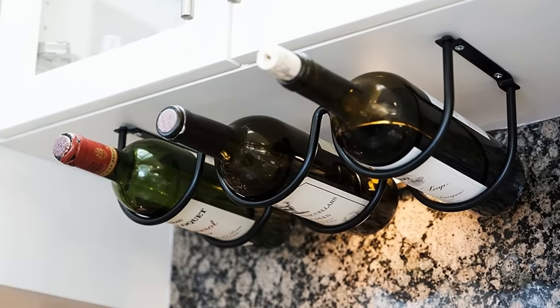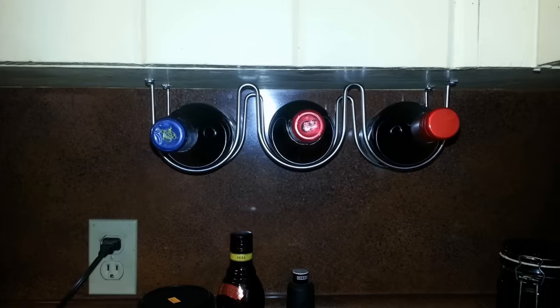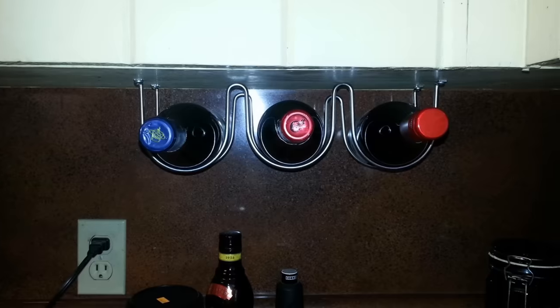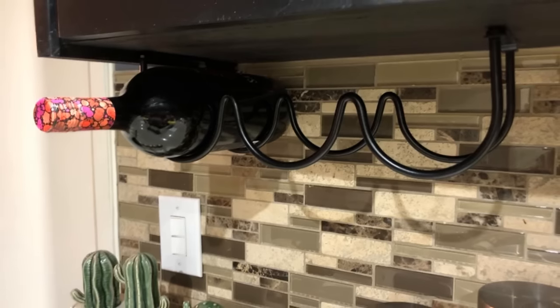21. The space between your countertop and the cabinets tends to be neglected. It's just open air that could be used to hold things. These wine racks fit nicely underneath the cabinets in the space that currently isn't being used. Plus, they hold those bottles at the optimum angle, making accessing them easy.